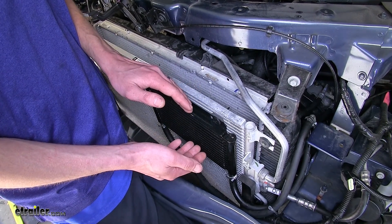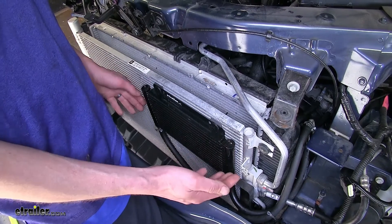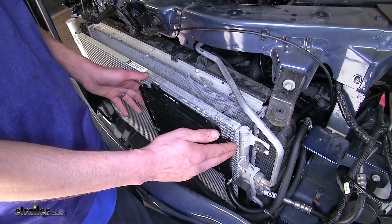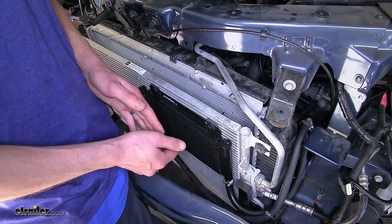The colder the transmission fluid is, the more heat it can actually absorb. Plus, we are expanding the cooling capacity of the system by having additional room for more fluid, which will also help reduce the temperature.